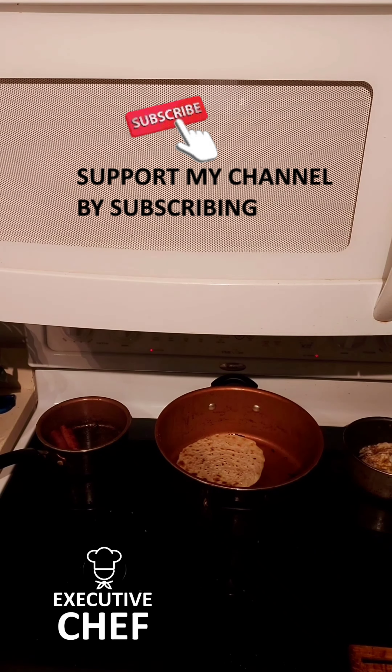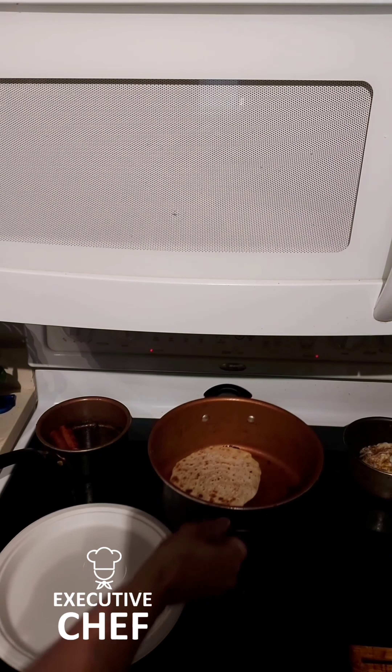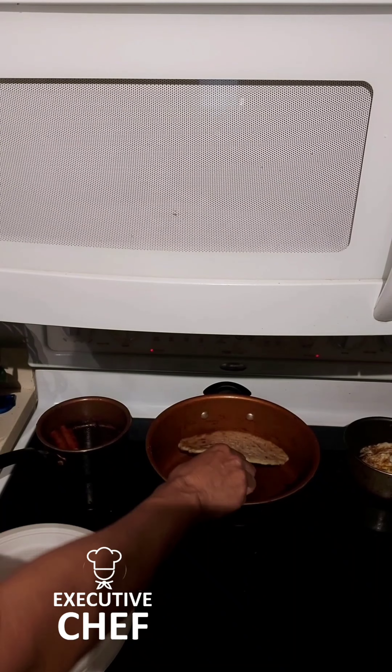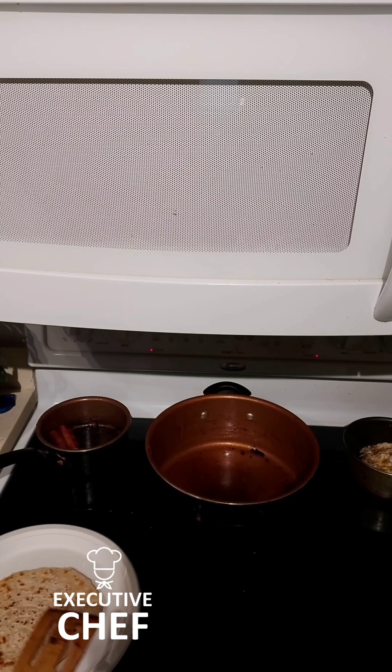All right, so what I'm making is breakfast — which is kind of late now, so it's gonna be considered lunch. That's the way it comes out. Eggs should be done.